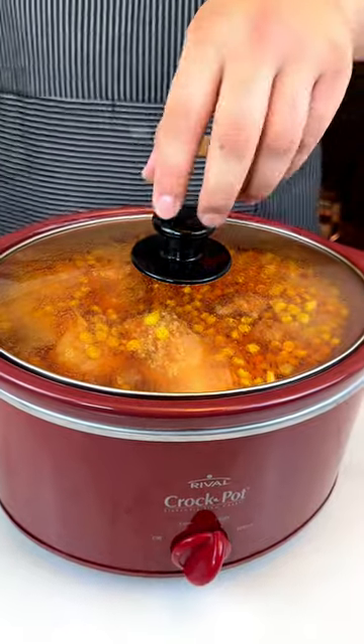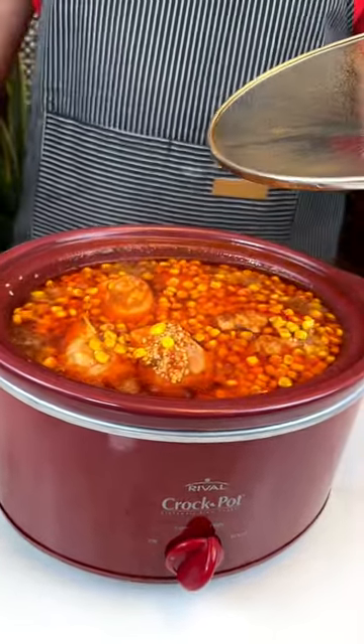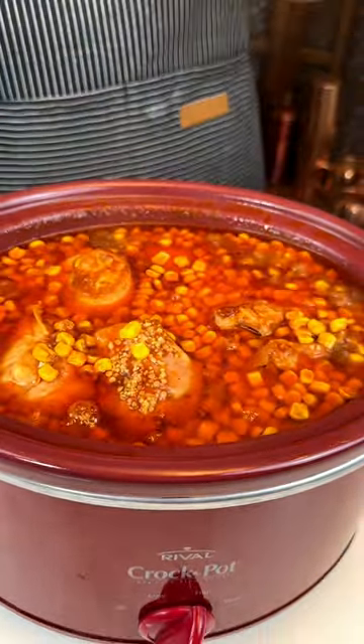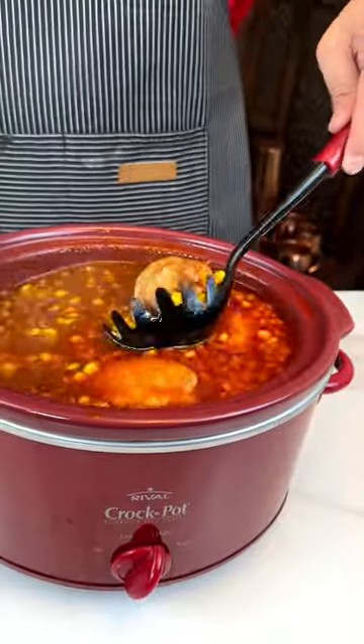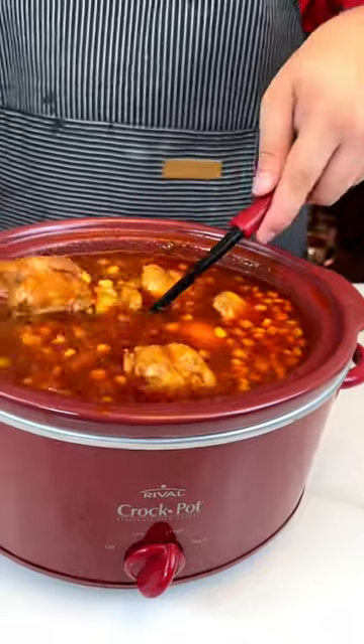It has been a good five hours and it is bubbling. You ready for this? The chicken is — oh, it's good! Whoa, I got the end piece.